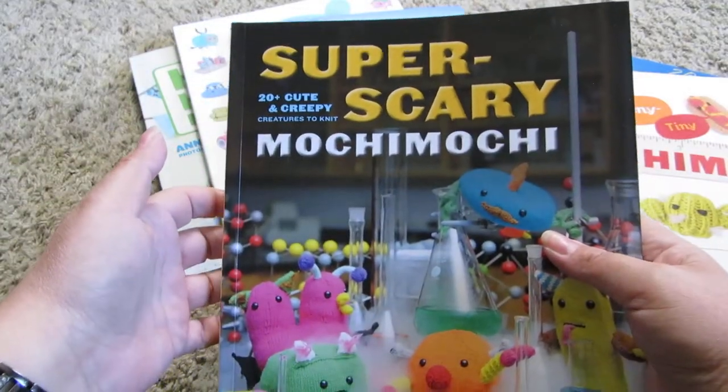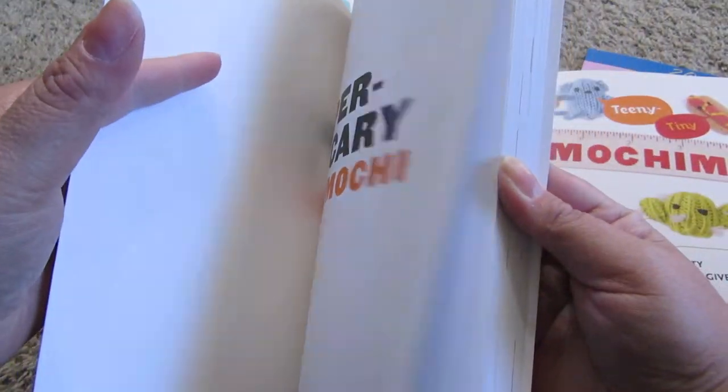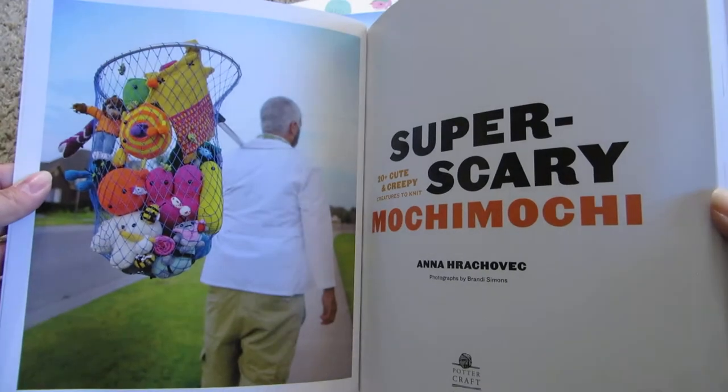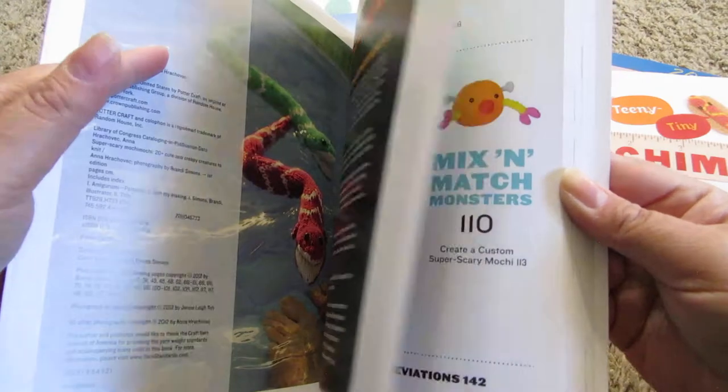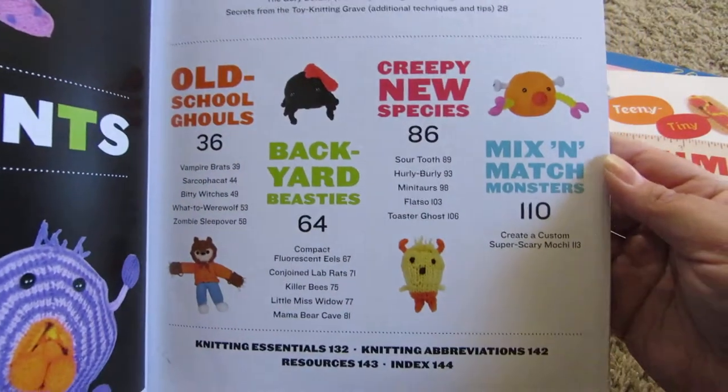So here's 'Super Scary Mochi Mochi.' These are fun — here's what's in this book.